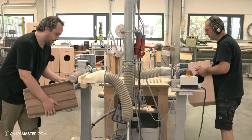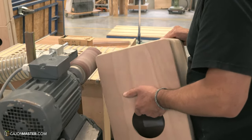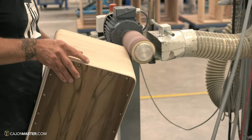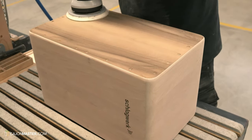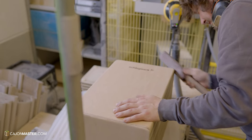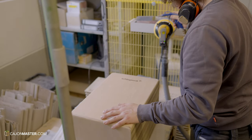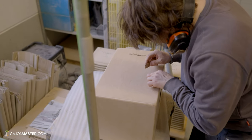Now that the cajón is assembled, it's time for the last sanding process. After that, the cajón goes to final inspection. The surface needs to be absolutely flawless. He checks every bit and piece that might have a small flaw that can still be sanded, and then it goes to spray.